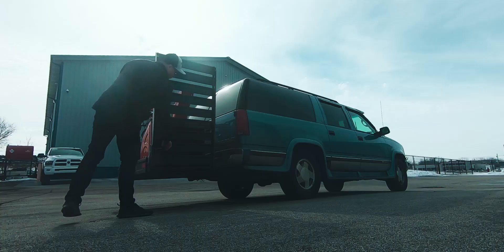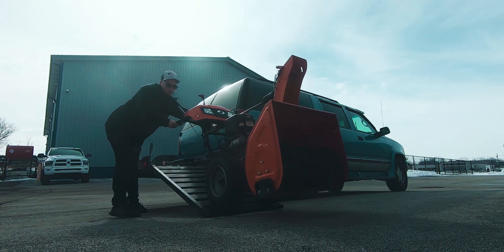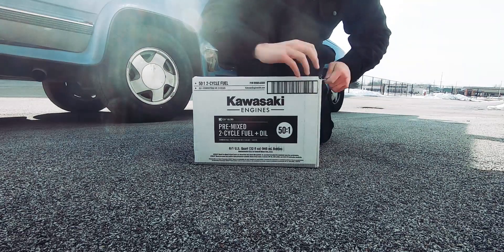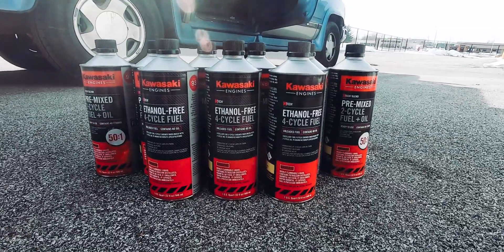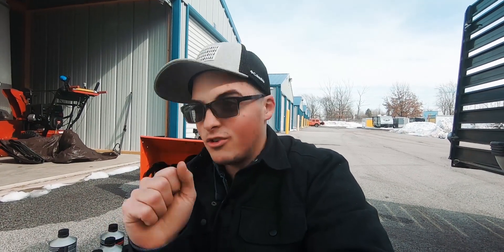First vlog of 2022 — it's exciting. I was recently approached by the people at Kawasaki to promote their brand new K-Tech product. This is the start of a brand new paid partnership on the channel, but I really did accept this partnership because it is something I believe is very, very important in the lawn care industry, whether you're a DIYer or a pro, and that is protecting the overall longevity of your equipment.